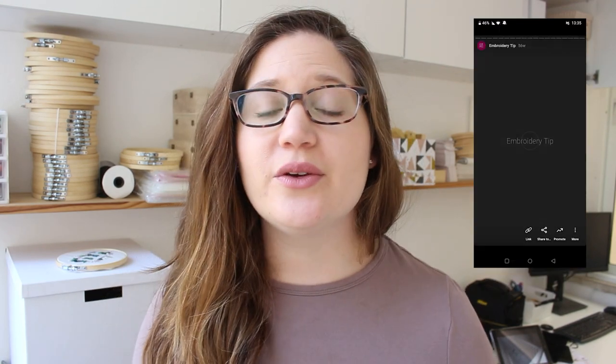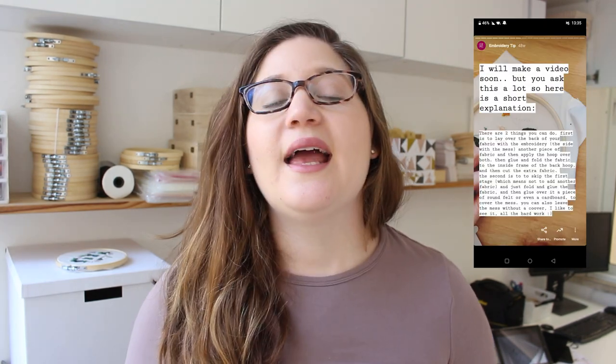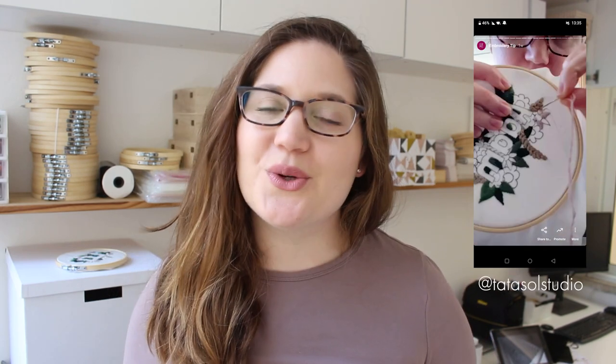Hi guys, I'm Noa from Datasol and today I'm going to show you how to frame your embroidery. But before that, I wanted to let you know that I'm on Instagram. If you haven't followed me already, you should, because I'm uploading a series of embroidery tips — little embroidery lessons. I already did a few and you can find them on my highlights, and I'm going to upload more every week, so be sure to follow me.